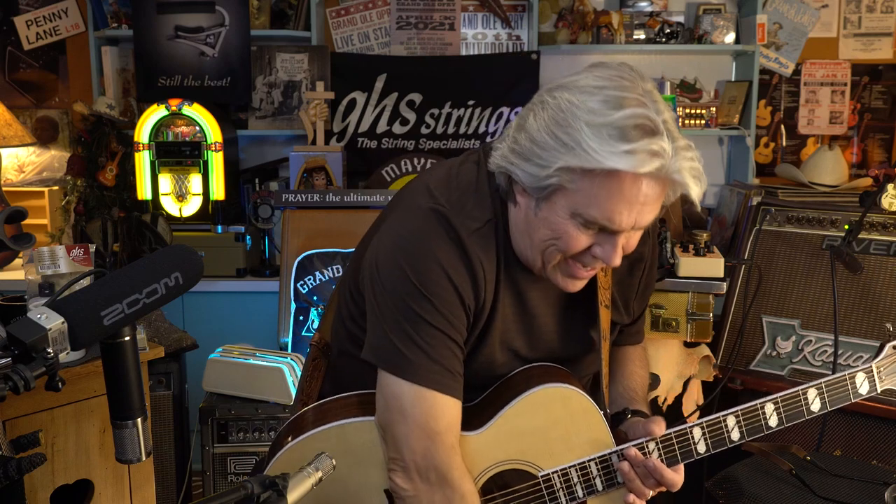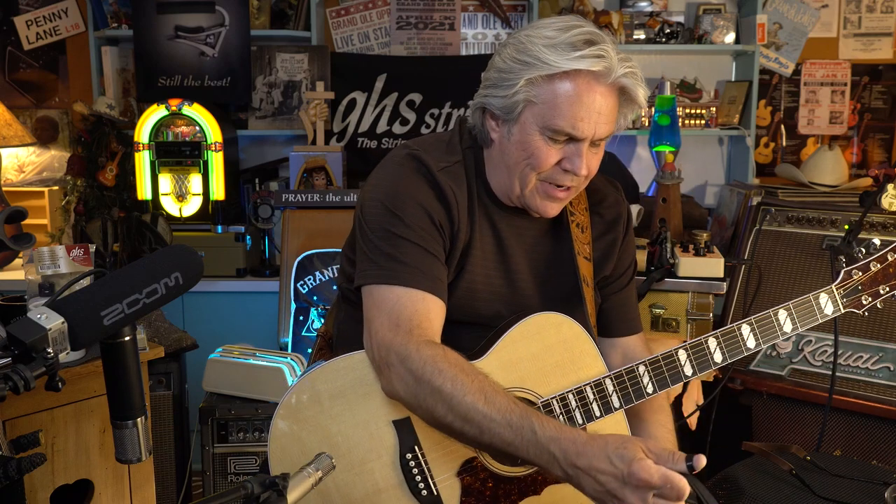Hi folks, Doyle Docs here. I just wanted to share a new guitar I just got, and this is the case that it came in right here. It's a very, very light case made out of the same type of materials that crash helmets are made of, and that's what Robert Godin told me years ago.